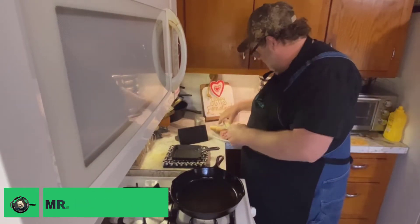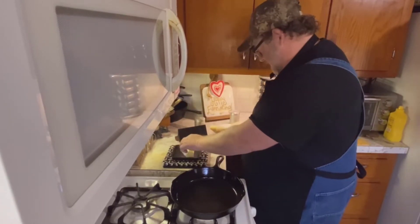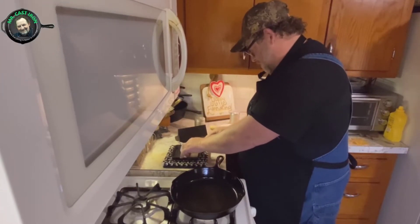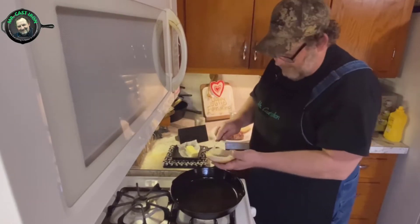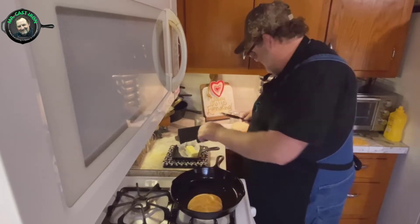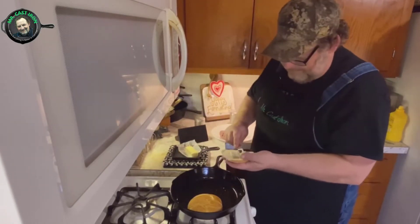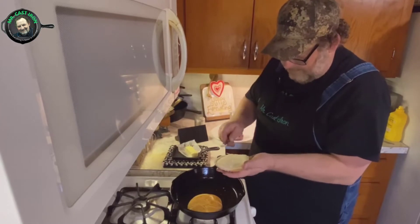Before we cook the burger, I'd like to go ahead and toast my buns real quick in the cast iron skillet. We'll take a little bit of butter, add that, and set them in there. Let that begin to toast a little bit so it'll be ready when we're done cooking the burger.